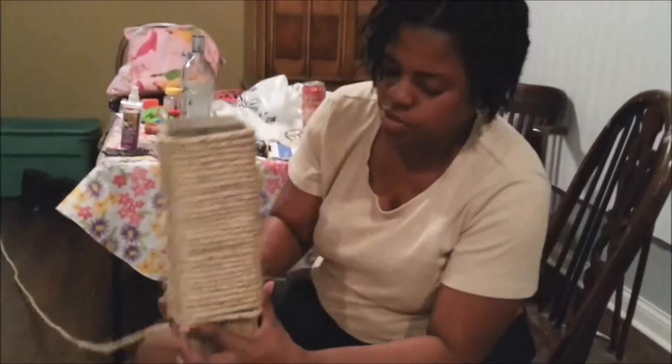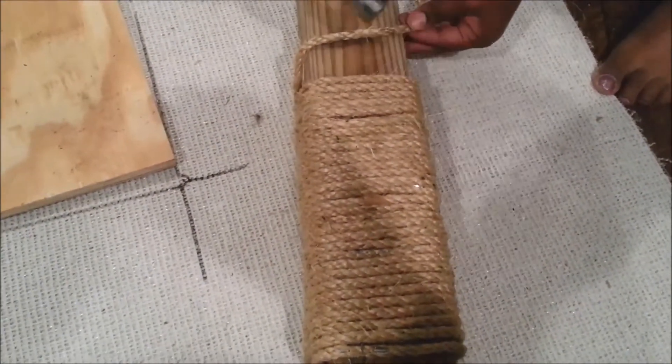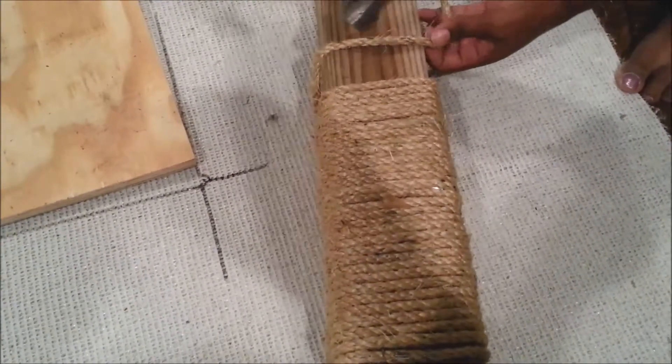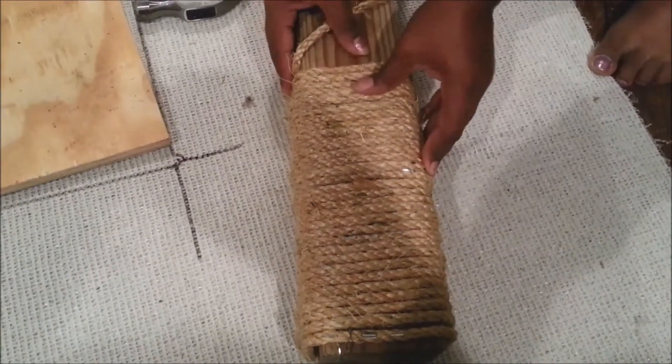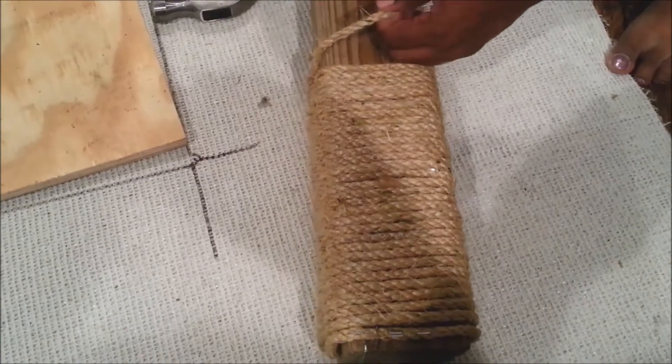Now, a good thing to do every so often — because the rope is so thick — is to use your hammer to push it up to make sure that it's tight. See? And that kind of closed the gaps.